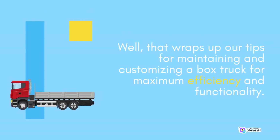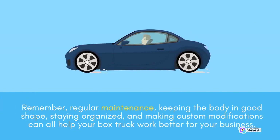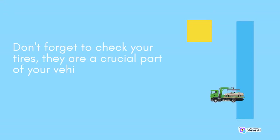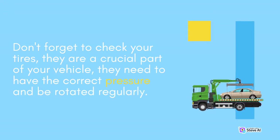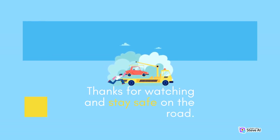That wraps up our tips for maintaining and customizing a box truck for maximum efficiency and functionality. Remember, regular maintenance, keeping the body in good shape, staying organized, and making custom modifications can all help your box truck work better for your business. Don't forget to check your tires — they are a crucial part of your vehicle and need to have the correct pressure and be rotated regularly. Also, make sure to check your brakes, as they are one of the most important safety features of your vehicle. Thanks for watching and stay safe on the road.